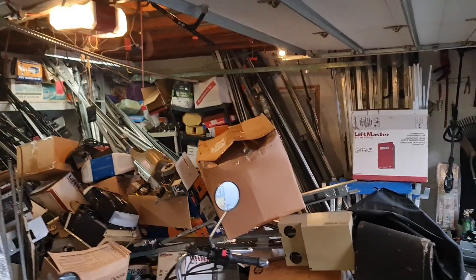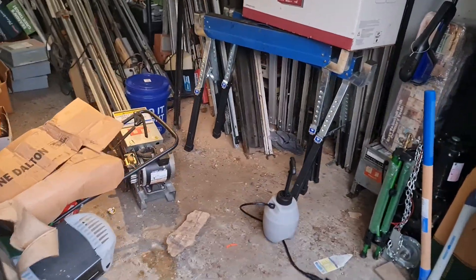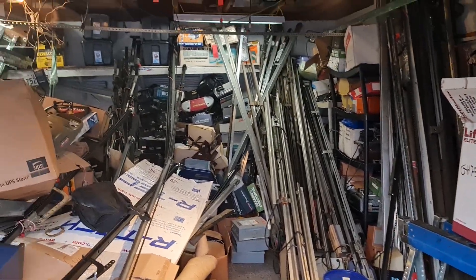Before I close it, I will show you this. I have actually made some progress over here. Look, I can see the floor. Holy crap. I got a little bit of work to do still, but it's getting there.